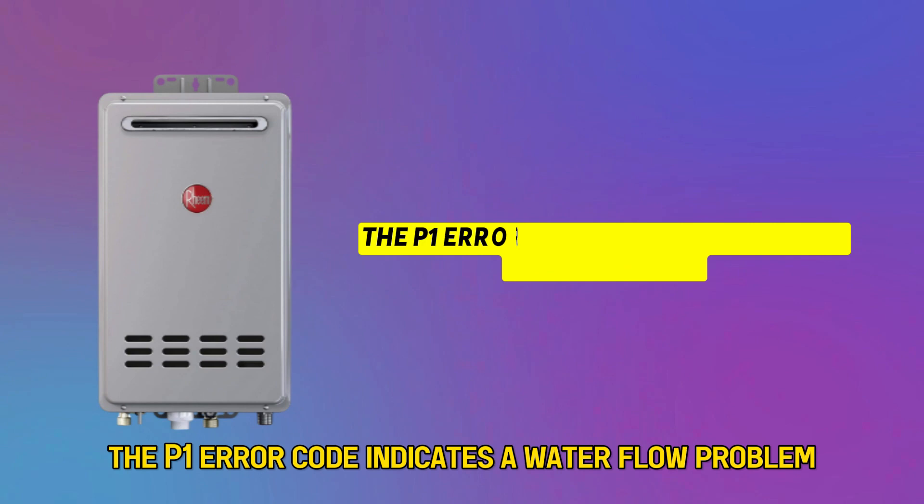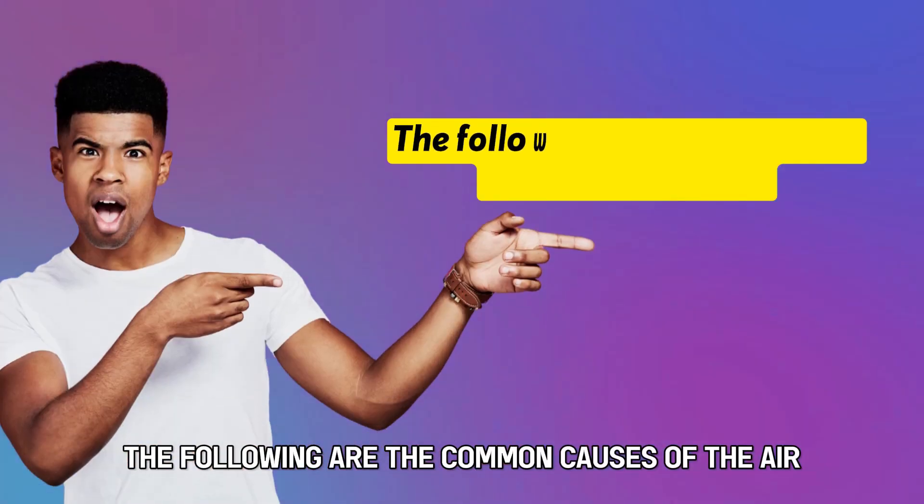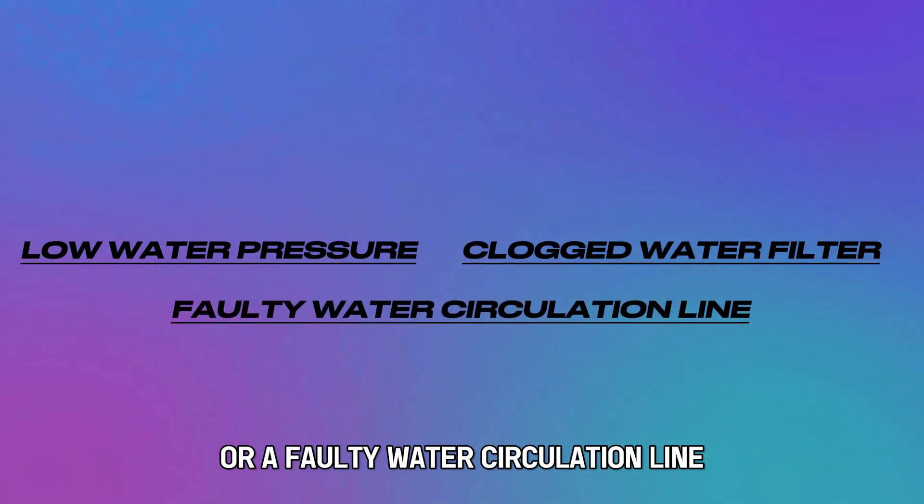The P1 air code indicates a water flow problem. The following are the common causes: low water pressure, a clogged water filter, or a faulty water circulation line.